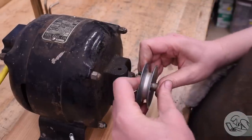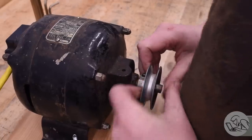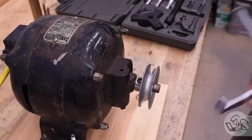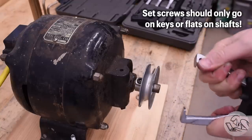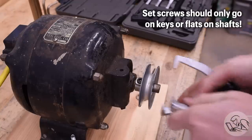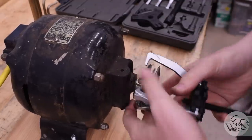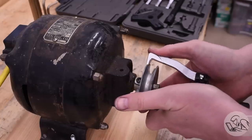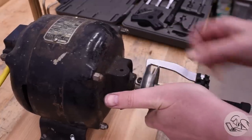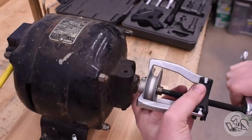The most difficult part of any motor rebuild is getting the pulley off, because inevitably some grease monkey has used an impact wrench and jammed a set screw in the wrong place, chewing up the shaft so the pulley is now welded on there. In with the puller then. This is a gear wrench puller set that I strongly recommend — the arms stay in position wherever you put them, which solves the most annoying problem that pullers have.